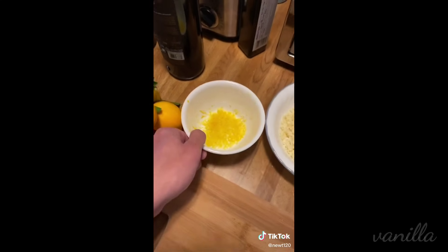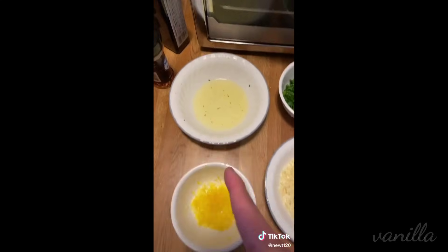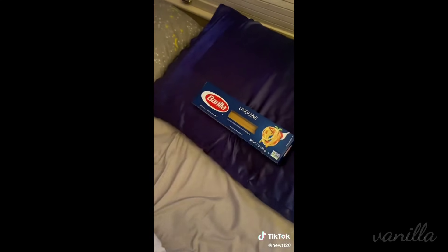I zested the outside because we're going to use that later. And for the actual lemon, we are going to squeeze the juices into the bowl because we are going to be in hard times. We cannot let anything go to waste.